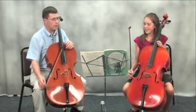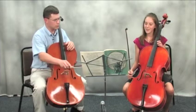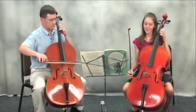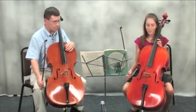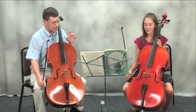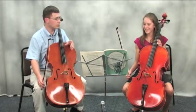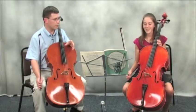Now, how much release do you want in these duples? In bar two, for example, you're doing a lot of... I'm exaggerating. But there is an element in Baroque music in which duples are often played with a release like that. Against that, on the other hand, if you do it too much, it becomes the center of what we're noticing.